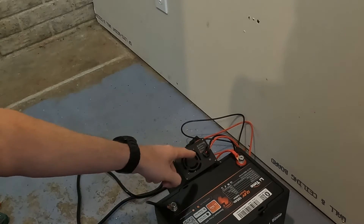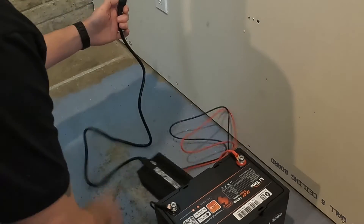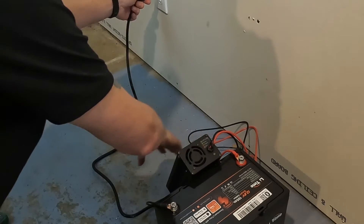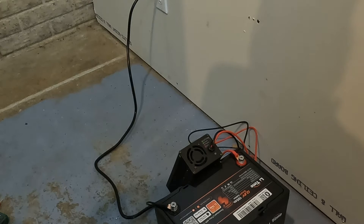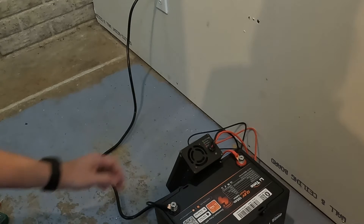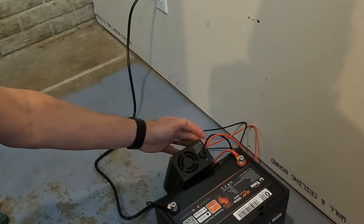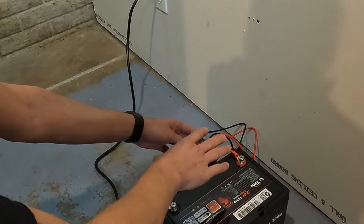I set it up so you can see the light and see what it does. I'm going to plug it in now. And there it goes. Perfect — that's exactly what it should do.